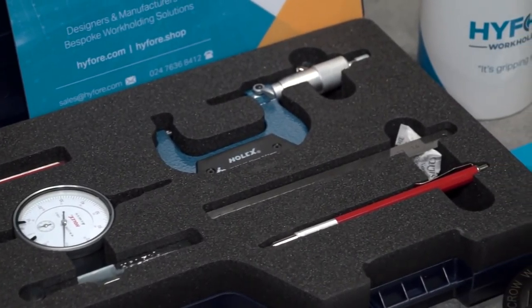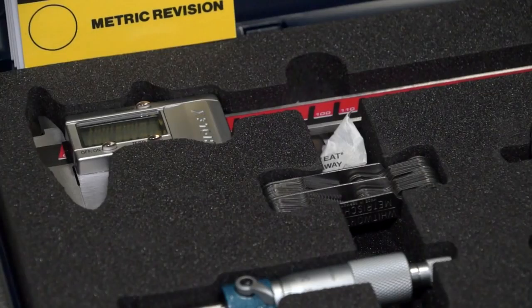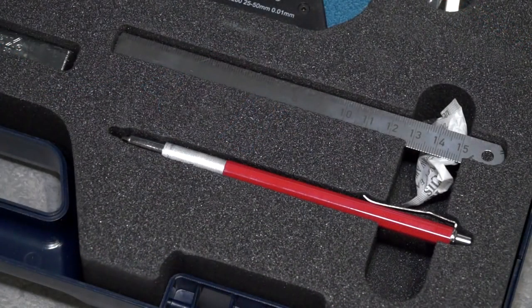How long have you been selling these kits and who are you selling them to? We've been selling them now for about four or five months. It came around when we actually did it for a training academy, and then we decided to push it out a bit more via the website and we've had some good response. So as well as the colleges looking at it, we've got other companies buying it for their apprentices.